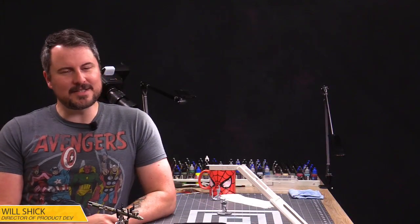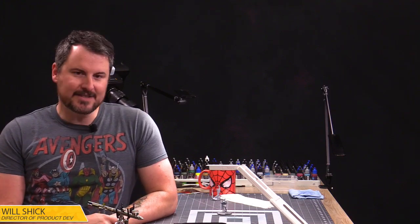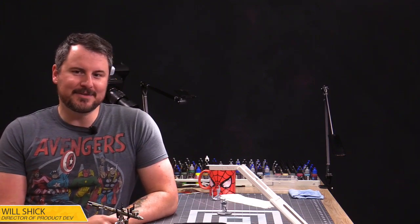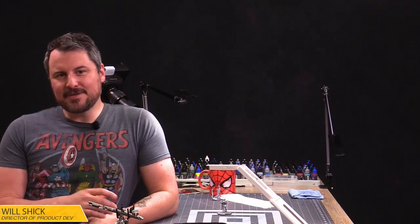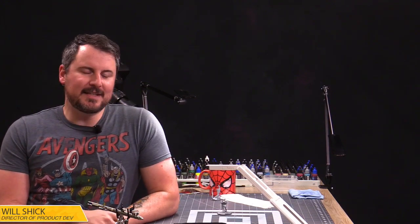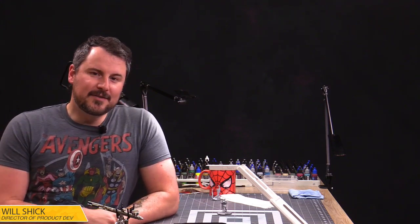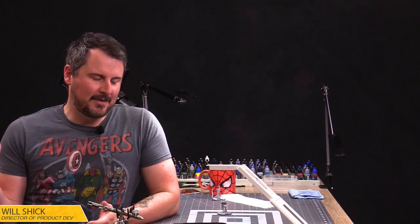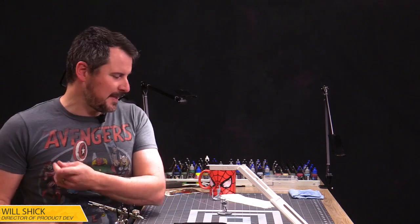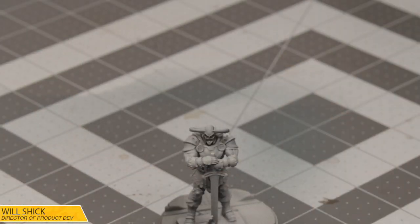Hello everyone, and welcome to another Atomic Mass Transmissions Live. We're back after what seems like forever — I just kicked a hairdryer down on the ground. It's exciting to be back with you all, and we're going to be painting up one all-seeing Heimdall today for Marvel Crisis Protocol. Let's just get this camera off of me because we've got a lot of work to do. I've got a rainbow to paint, I've got a Heimdall to paint. Let's just dive right into it.